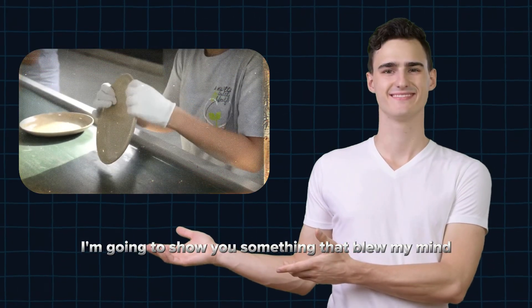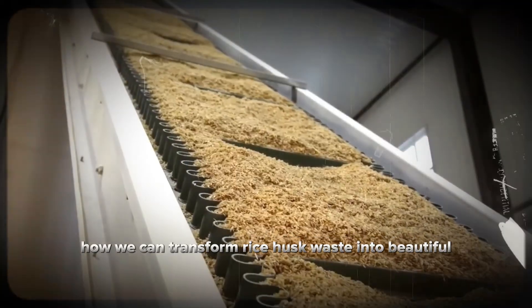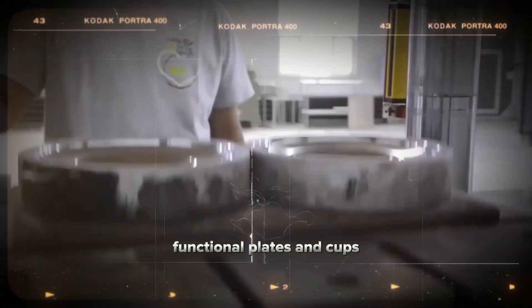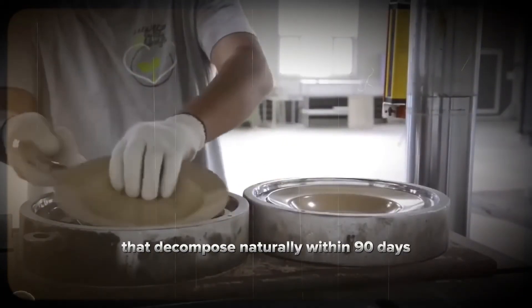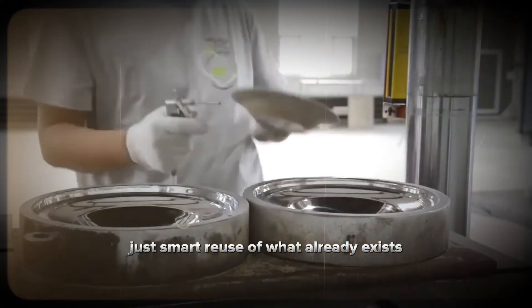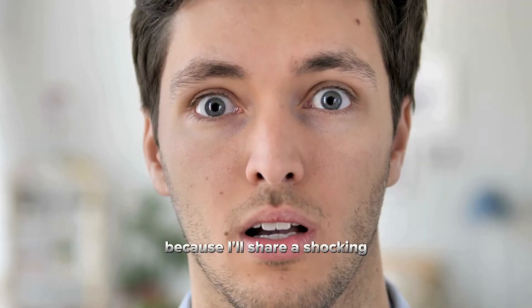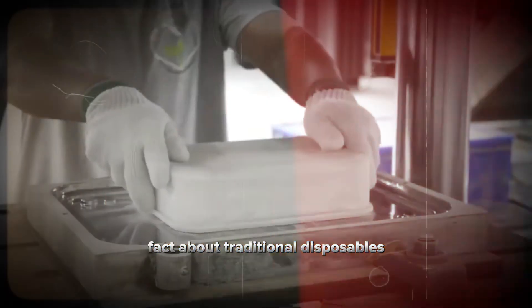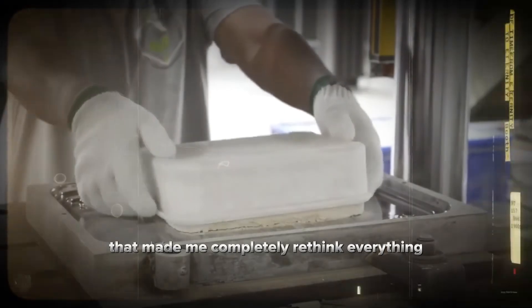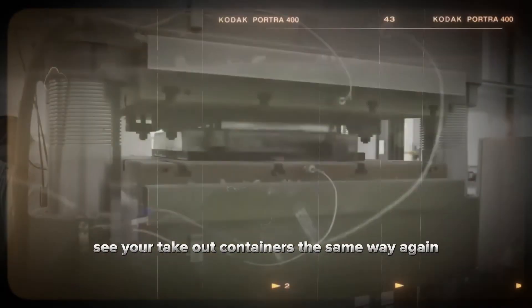Today, I'm going to show you something that blew my mind when I first discovered it — how we can transform rice husk waste into beautiful, functional plates and cups that decompose naturally within 90 days. No plastic, no trees cut down, just smart reuse of what already exists. Stick around till the end because I'll share a shocking fact about traditional disposables that made me completely rethink everything. Trust me, you won't see your takeout containers the same way again.